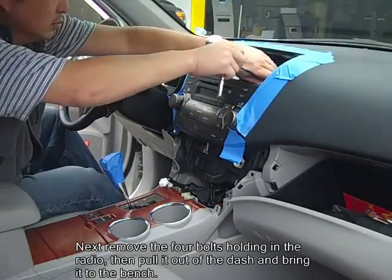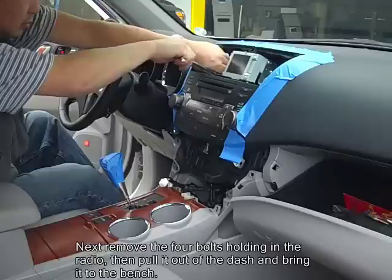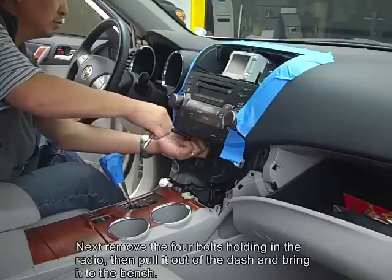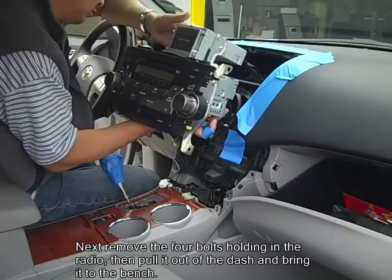Now remove the four bolts holding in the radio. Once those are removed, you can pull the radio out and disconnect all the harnesses behind it.